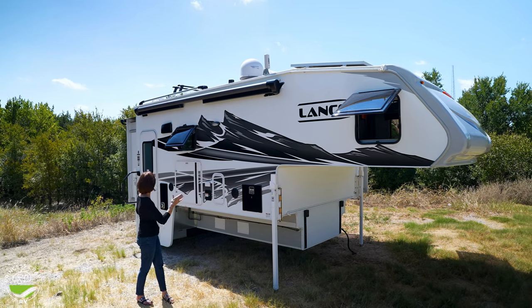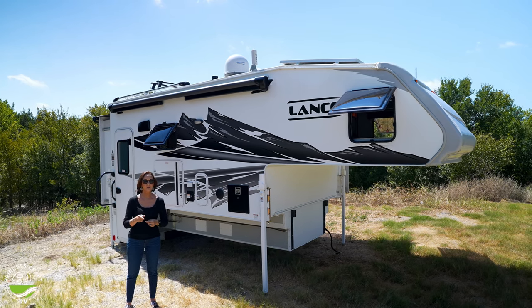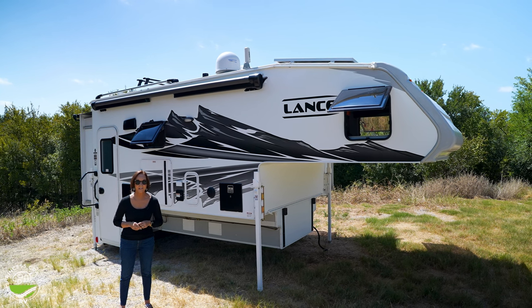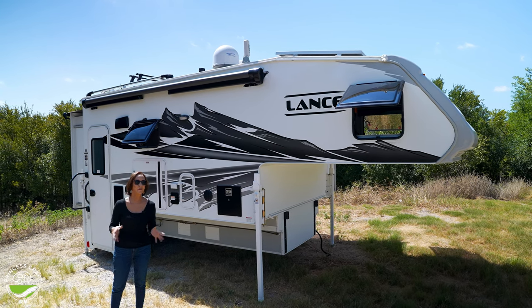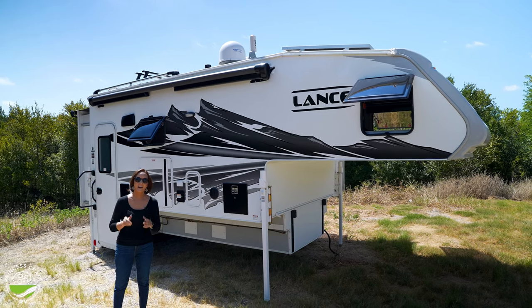It's 11 feet 4 inches long on the base, so you are going to hang out the back — remove your tailgate — but you will not believe how spacious it is inside. The quality is really gorgeous. It is not the grandpa truck camper that you may have seen in the past. Let's go inside and take a look.